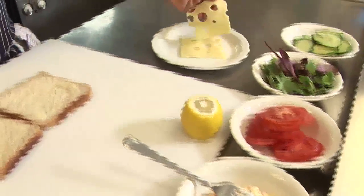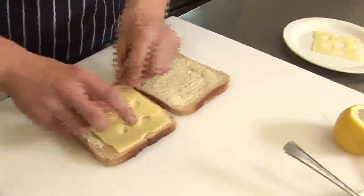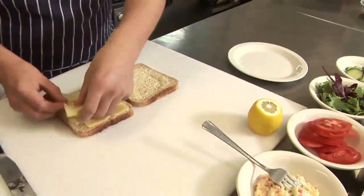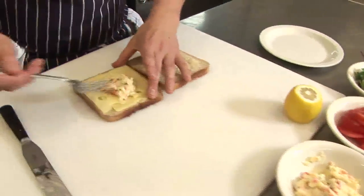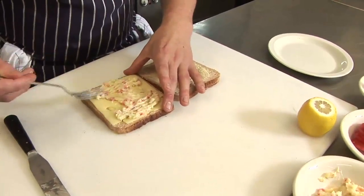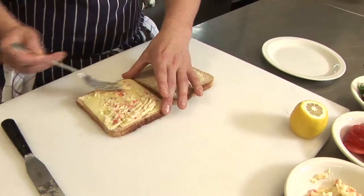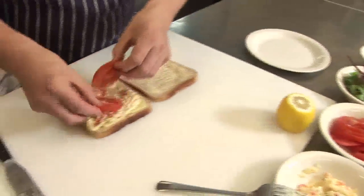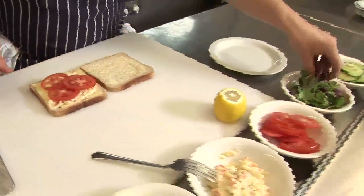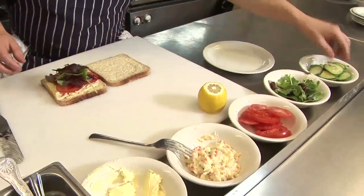Add your cheese and lay on one side of the bread. Take your sandwich spread and spread over the top. And for the salad, use tomatoes, mixed lettuce, and cucumber.